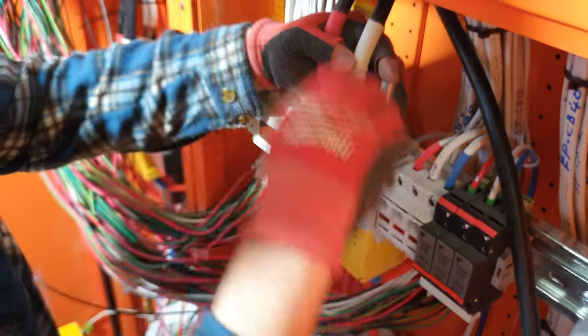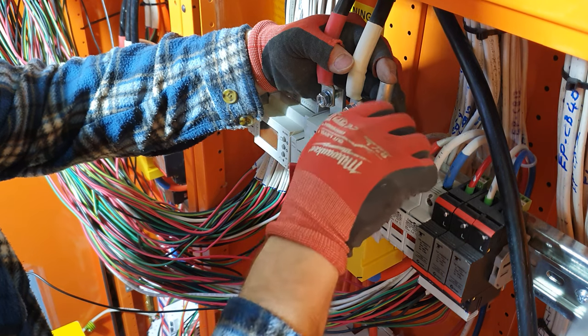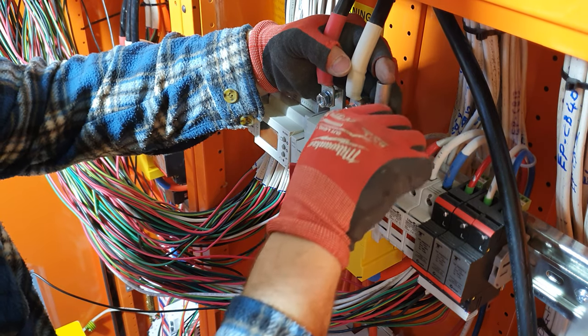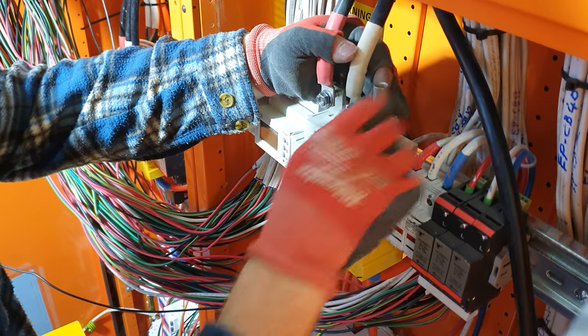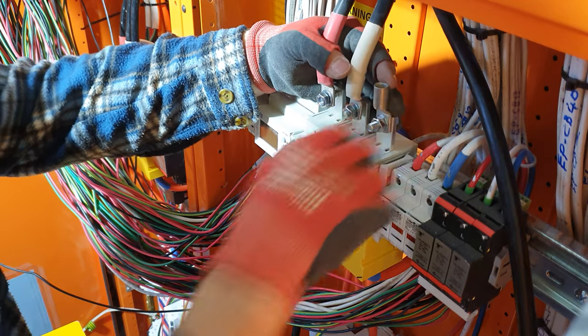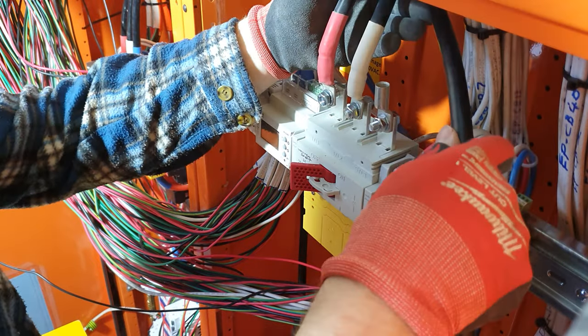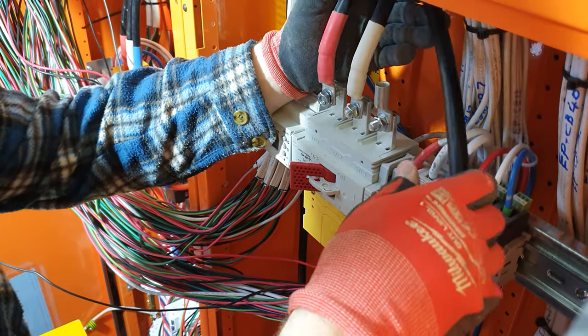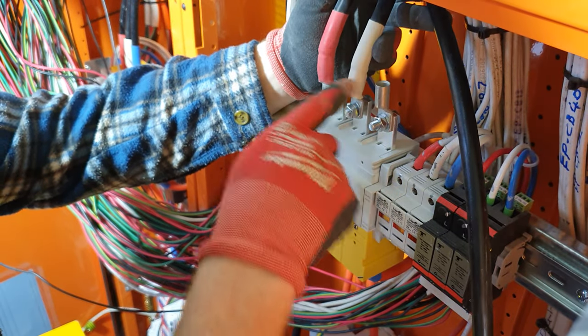The first step here is to need a baseline of where this lug is going to actually sit. So we'll keep it straight. We've got this cable here that's going to come across and in, so we need a bend radius and we need a measurement.